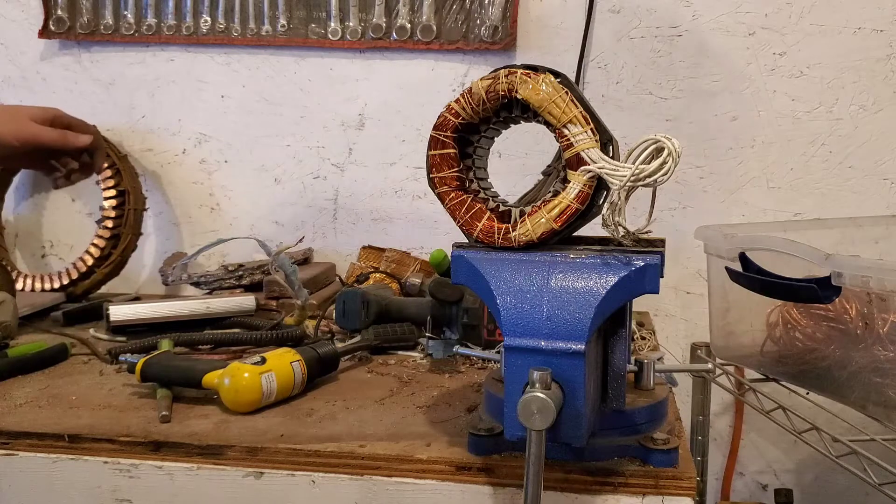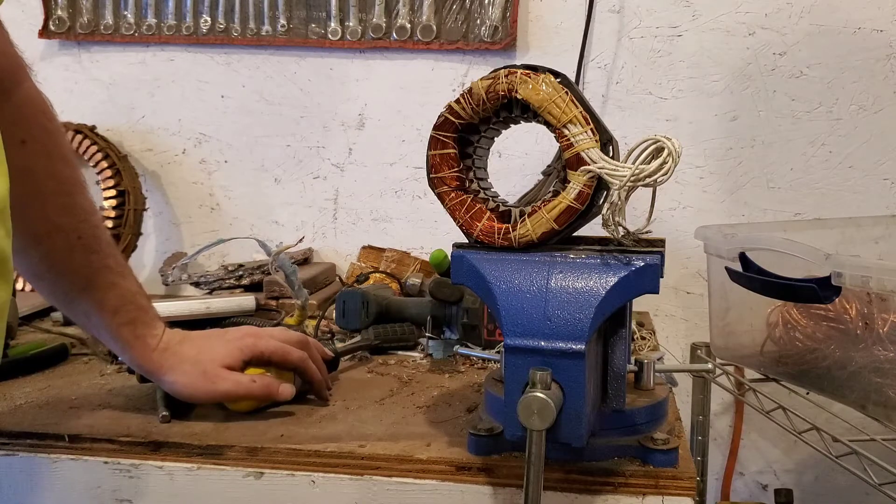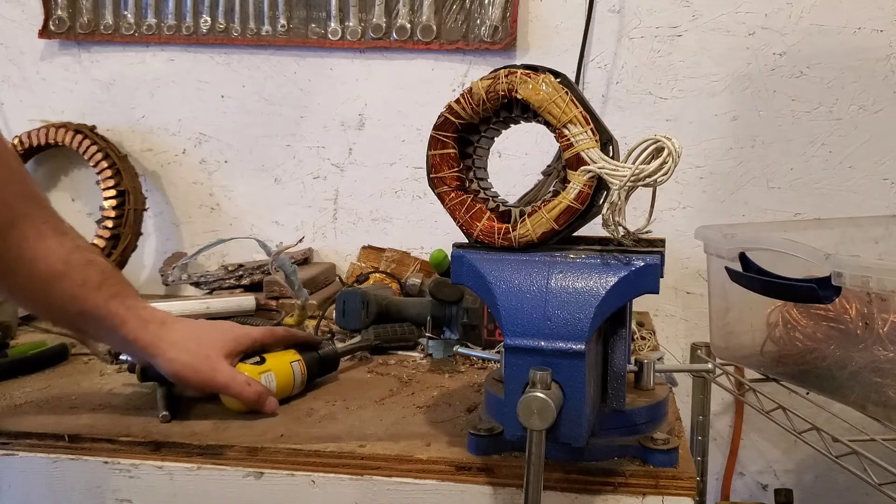But if this works out well, I might go and buy a little bit bigger one than what I have. If not, then I don't really have much use for a bigger one, but we're going to give her a go anyway.